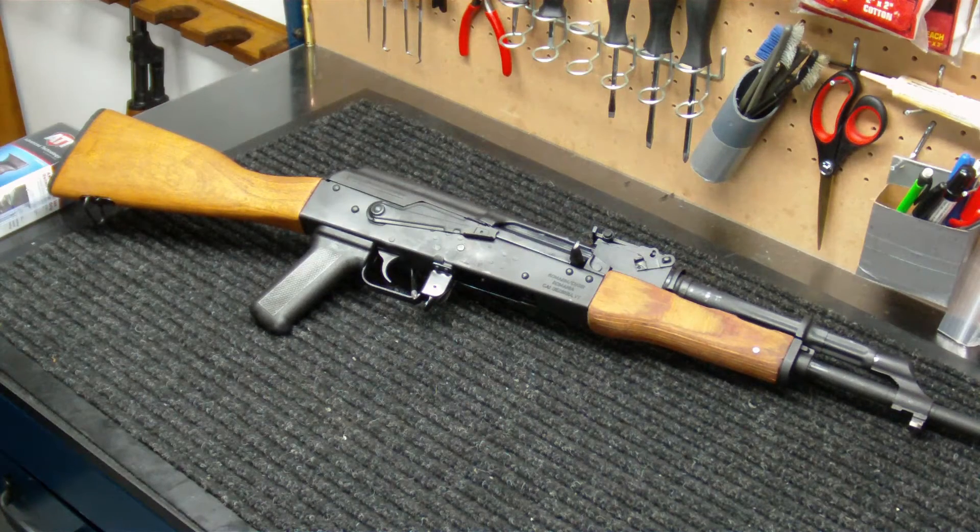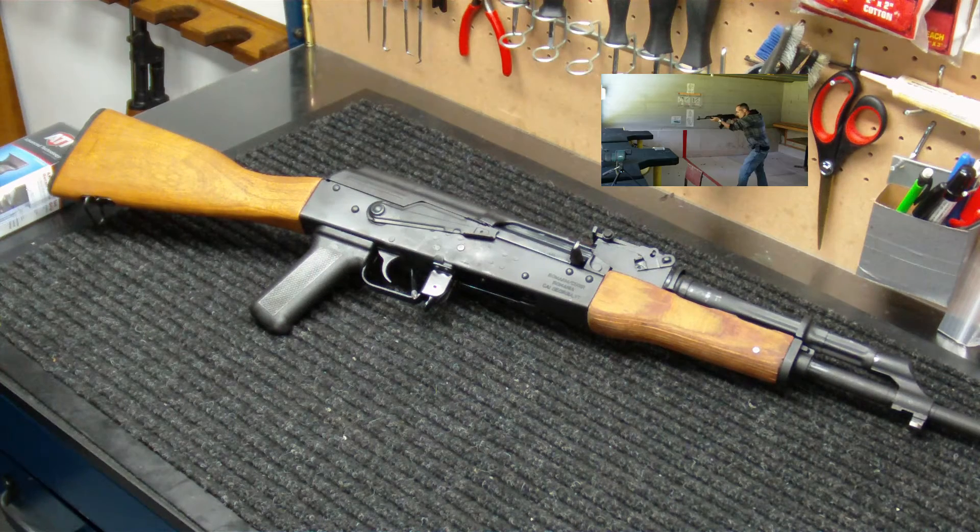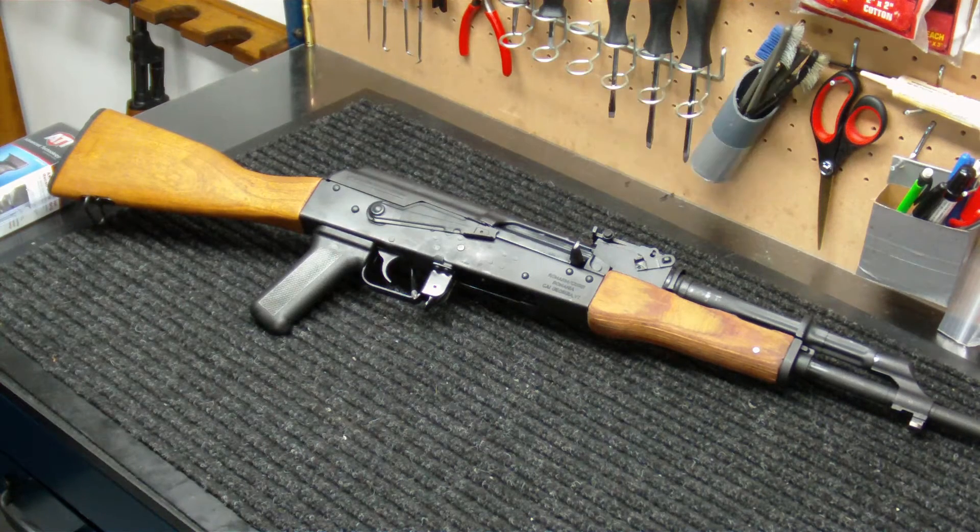Hey everybody, how you doing? IntoWeapons back again with you. I got the first upgrade for you guys today on the WASR 1063 rifle. I know it's been a long time coming. I've had this rifle since September, even August, and I did share with you guys the plan of what I plan on doing with this particular rifle — from turning it to its original configuration to a more home defense, real lightweight type rifle. But I got some money together and I got the first upgrade here for you guys today, which is going to be replacing the pistol grip. So we're going to kick it off with this rifle and get some videos out for you guys and kind of turn this rifle into what I want it to be.